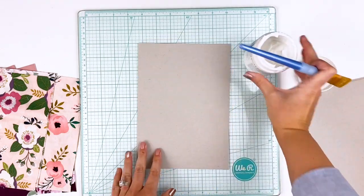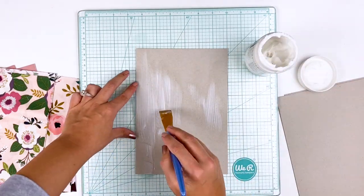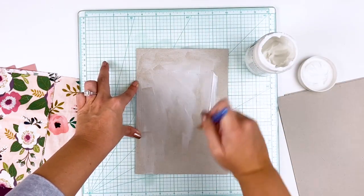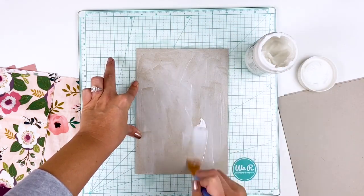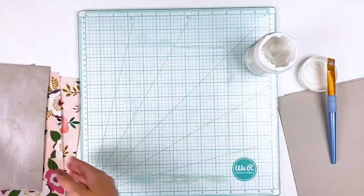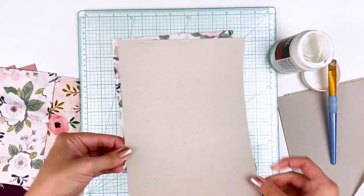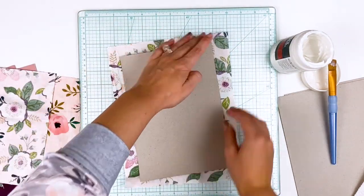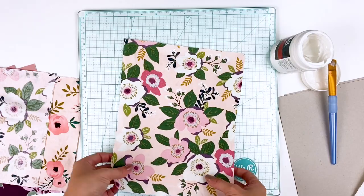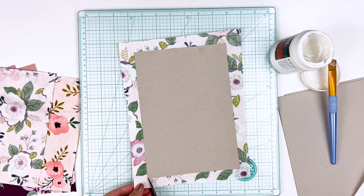We're going to start with the covers. I've pulled out a glass mat just to protect my work surface, and I've cut down several pieces of chipboard to be the same size as the pages within my Bible. The cover of this Bible had some overhang — I didn't want that in my finished product, so I just measured the inside page of the Bible and that is what I cut down this chipboard to. I'm applying a light layer of matte gel medium to the entire surface of the chipboard, then I can flip it over and stick it down onto my fabric which I've already pre-cut.